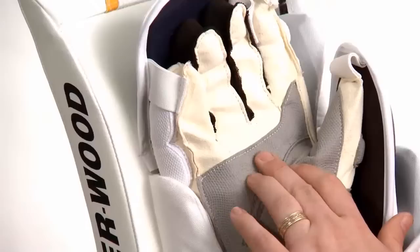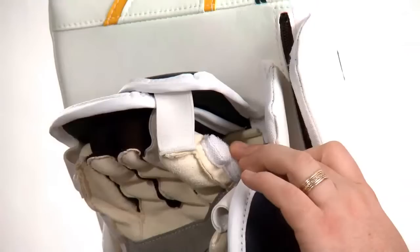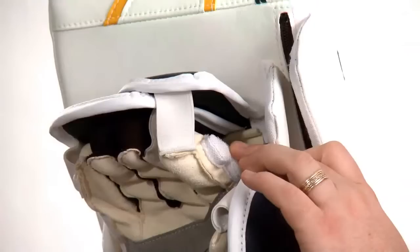The blocker palm is a traditional cream dash blocker palm with a synthetic wear bar in the palm. There's added padding to the sides of the fingers, to the pinky finger, and to the index finger. The padding follows the movement of your hand. There is a wrist strap so the goaltender can tighten or loosen the blocker to their preference.